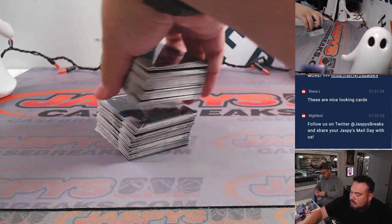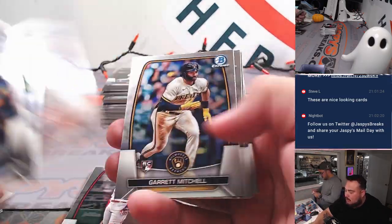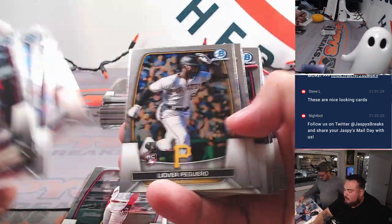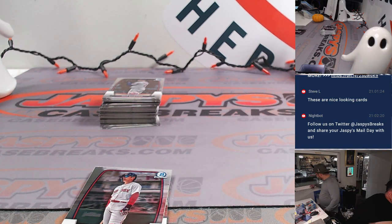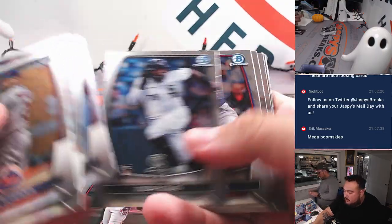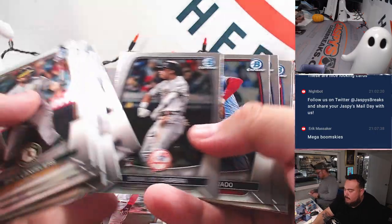All right, I'll go through this little stack here in the meantime. So this is starting case number two, guys — case number two. Twenty more boxes of Megas. Adley. Masutaku Yoshida — dun dun dun dun. Up in there!